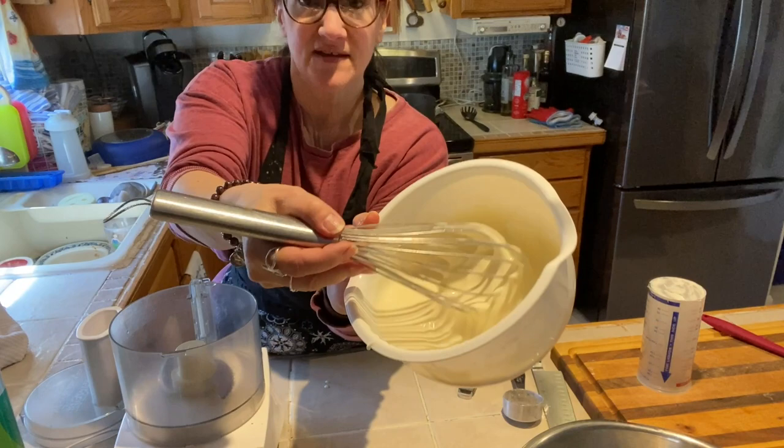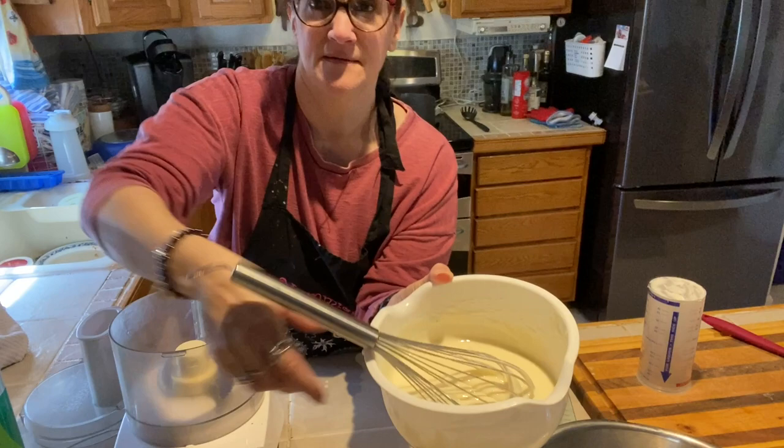So this is what it looks like — there's the consistency you're looking for, kind of like a cheesecake consistency. Okay, we're going on to the next one.